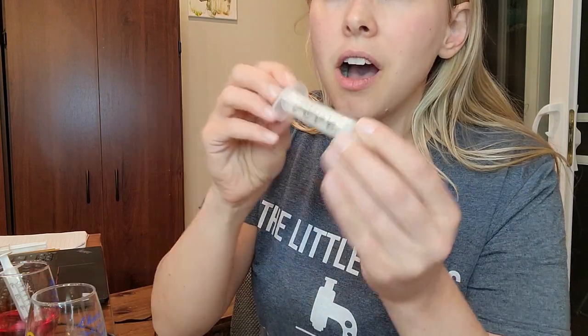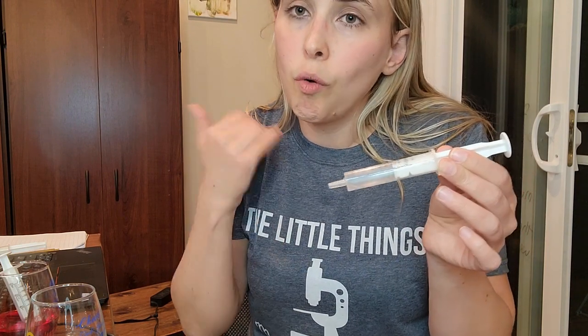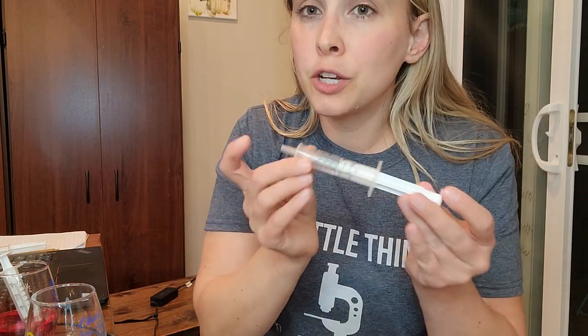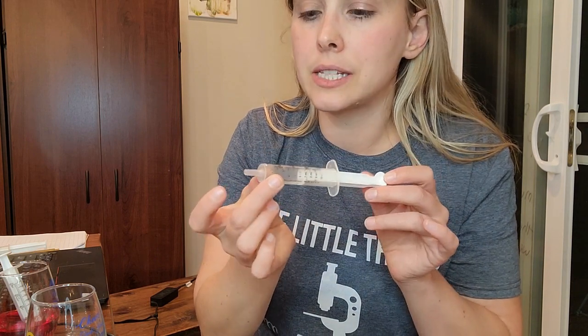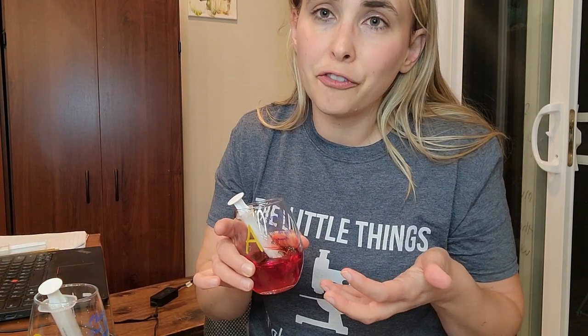These syringes are from giving my children medicine. If there are young kids in your house where you still have to give liquid medicine, you might have these syringes available, or if you have pets that you've given medicine to. Make sure any syringe you're using has no needle — that's not something we need for this.